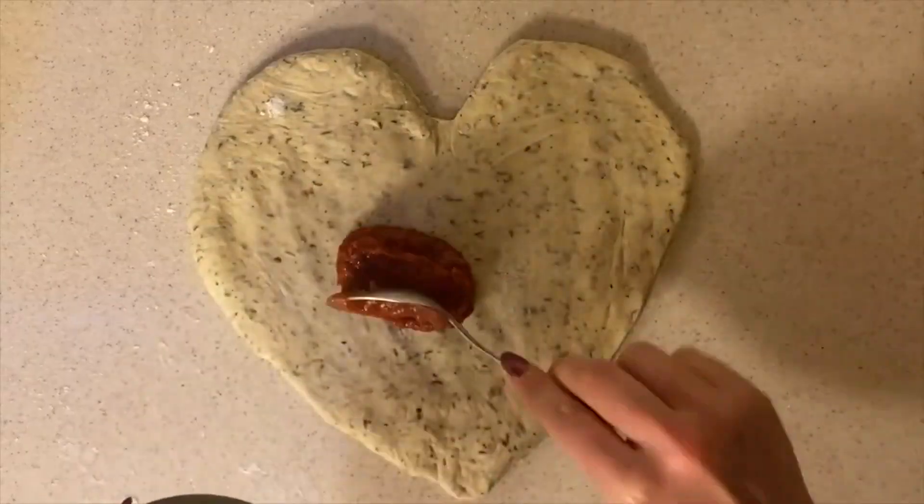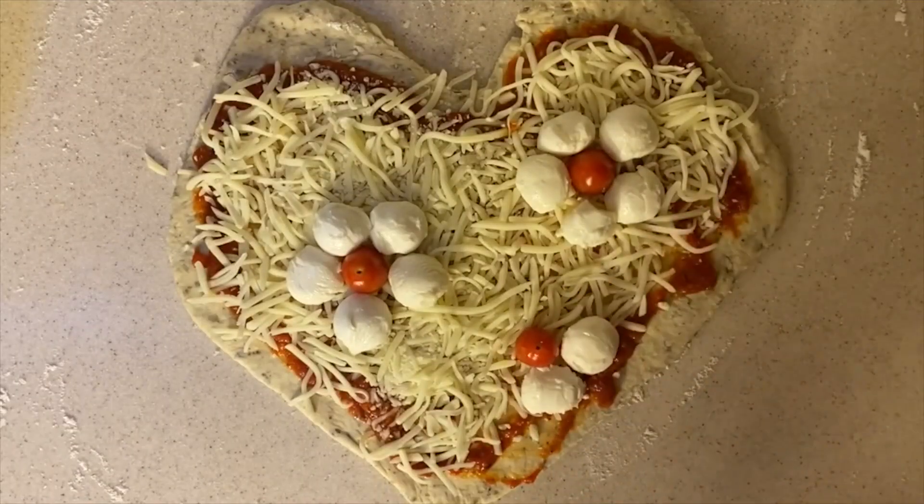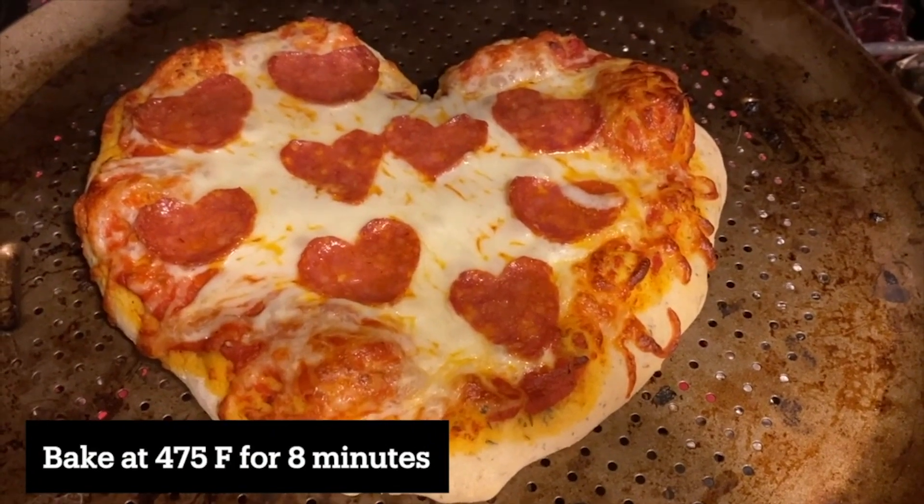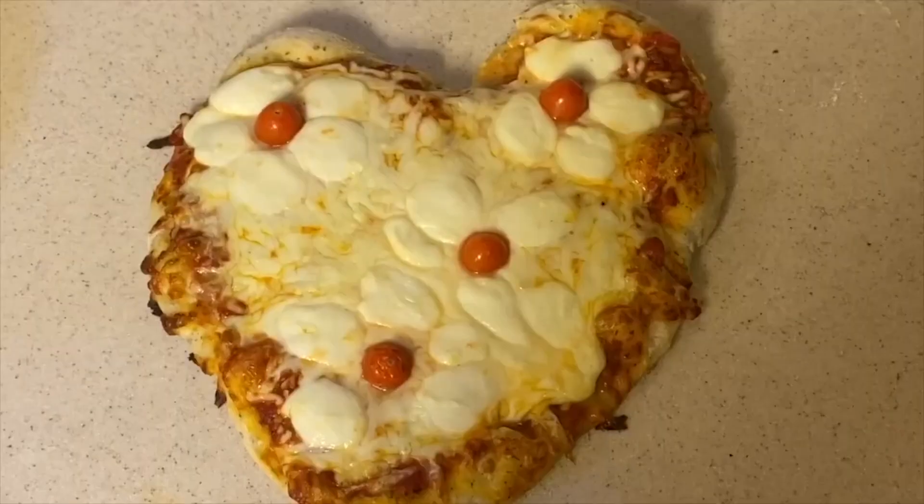To assemble your pizzas, spread pizza sauce and add your pepperoni. For a flower design, put mozzarella balls and cherry tomatoes in a cluster. Then put in the oven at 475 and bake for 8 minutes. Now you have the perfect pizza to eat at Palentine's.